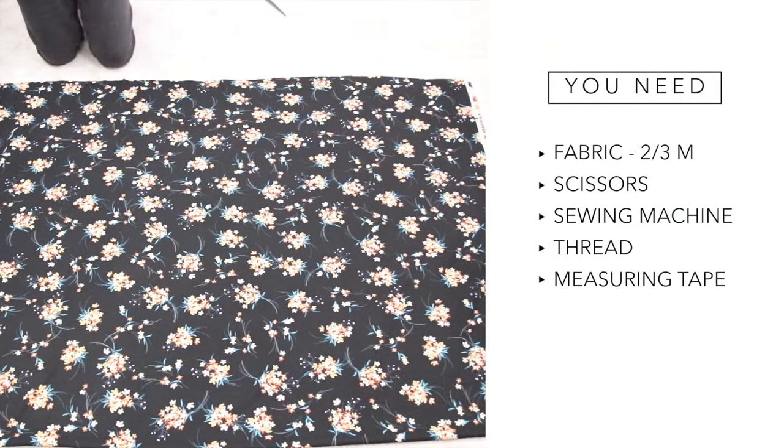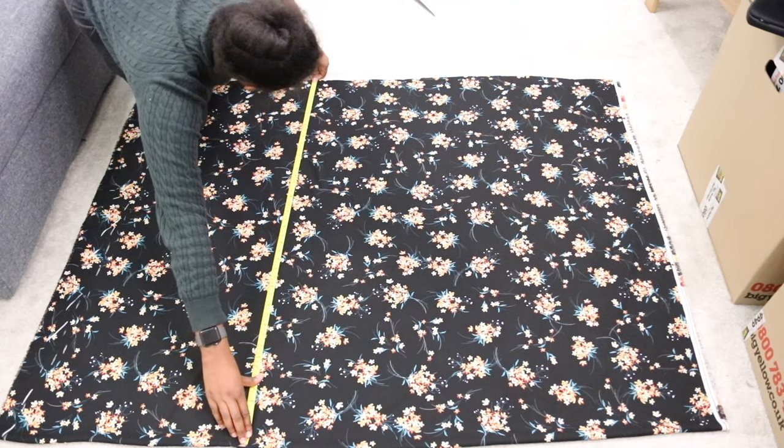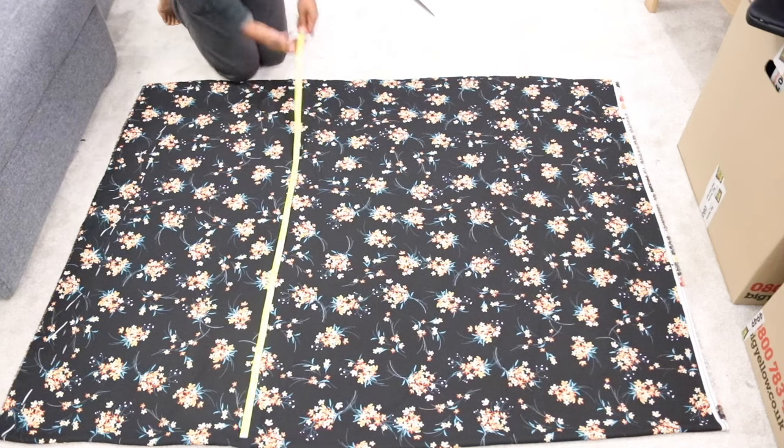For this DIY you will need two to three meters of a drapey fabric, scissors, sewing machine, and matching thread and measuring tape. That's it. You will also need two measurements: one is from your waist to the floor, and the other is all the way around your waist.